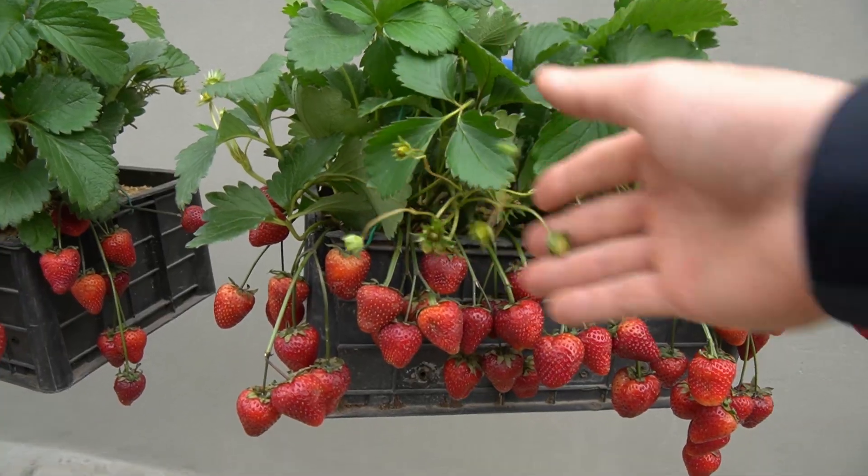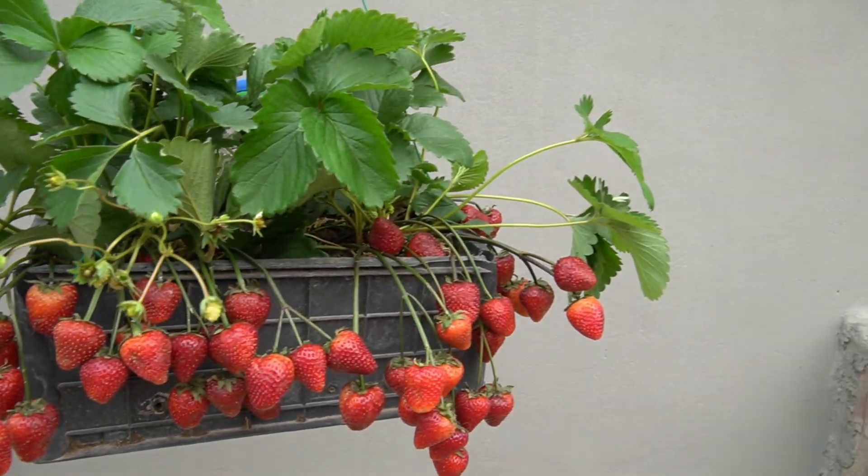Now I will pick and enjoy. I will invite everyone in the house to enjoy my first fruit.